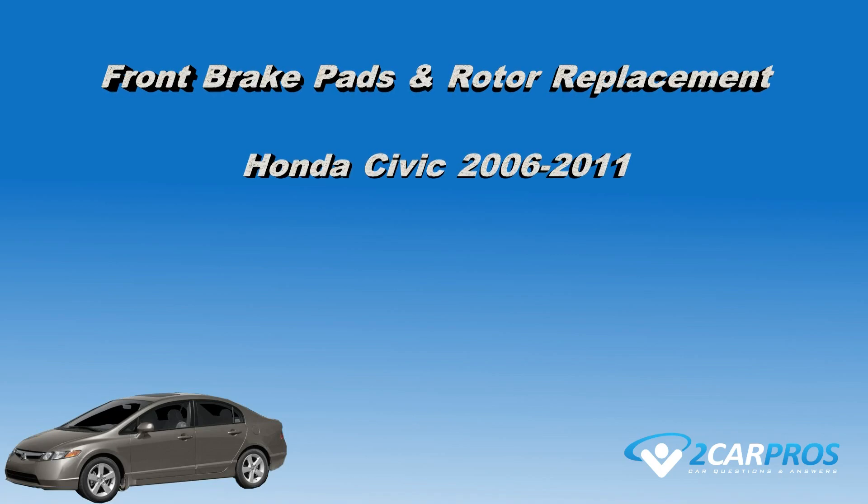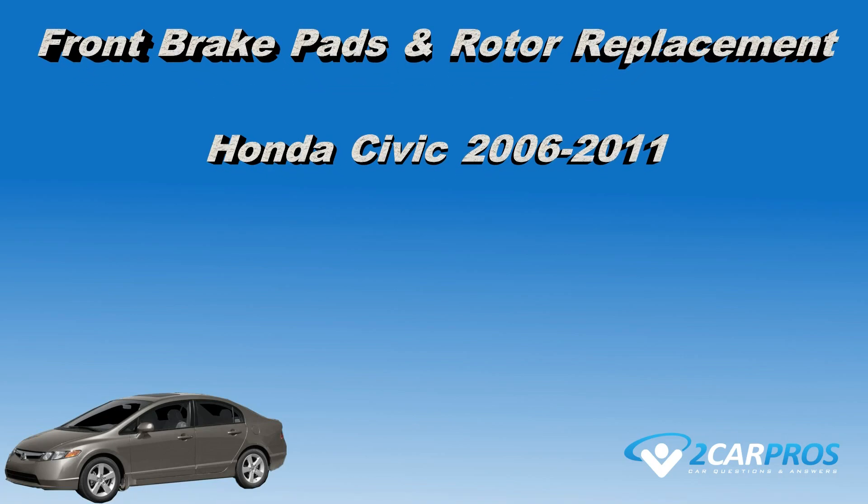Hello and thank you for watching 2carpros.com. In this video we're going to show you how to replace the front brake pads and brake rotor on a Honda Civic from years 2006 to 2011.